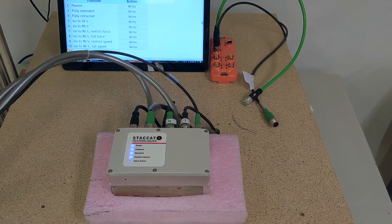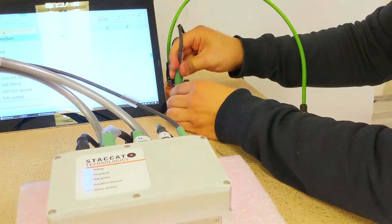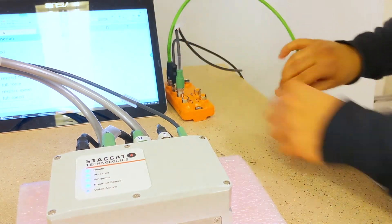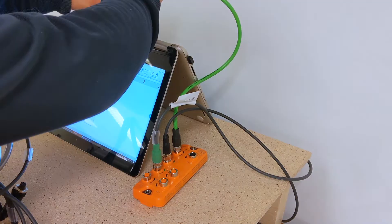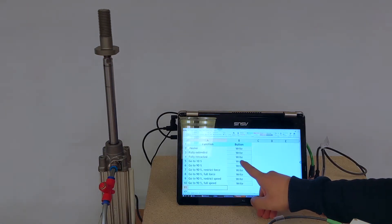It's possible to run the staccato positioning unit with an IO-Link device. Here it's connected to the IO-Link master, and the IO-Link master to the PC. Now we have full control over the staccato positioning unit using IO-Link.